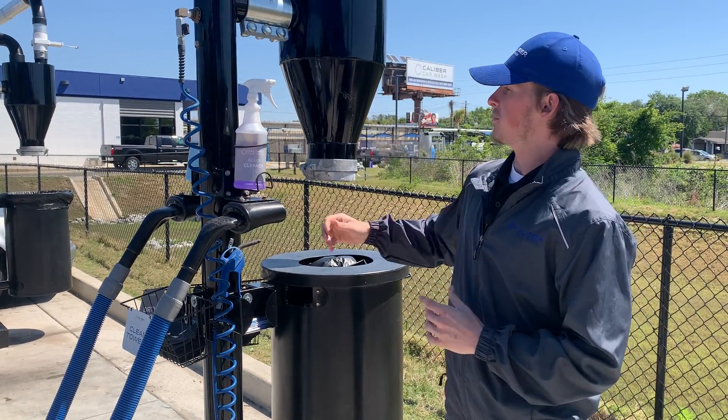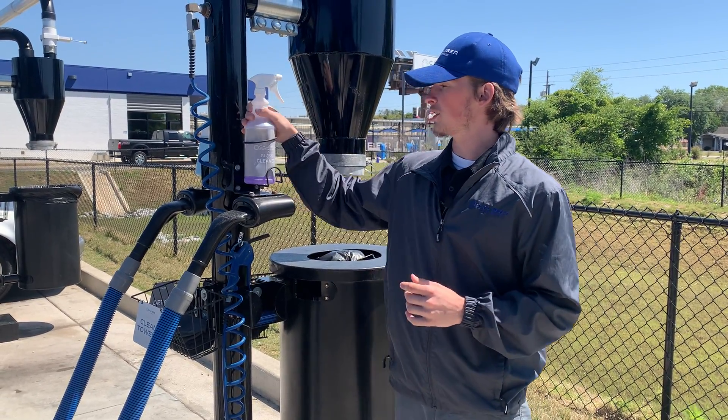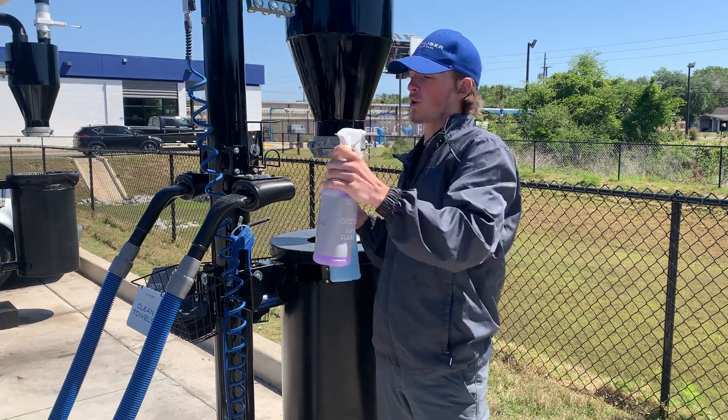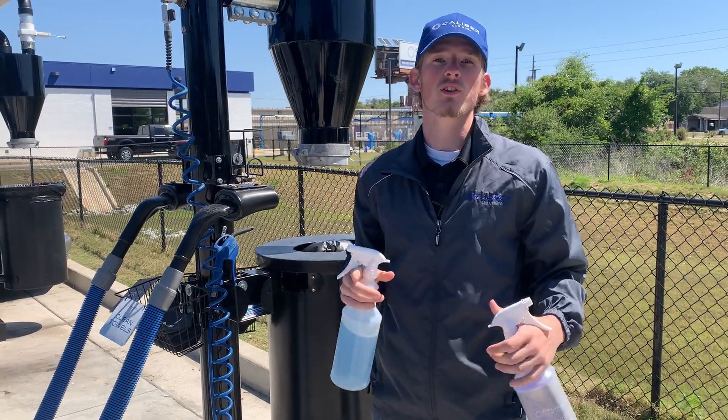Hey everybody, today our tool of the day is going to be our bottle cleaners. You have your glass cleaner and your degreaser. Located on both sides of our boom, they're all going to be available and free for you to use with the purchase of a wash.